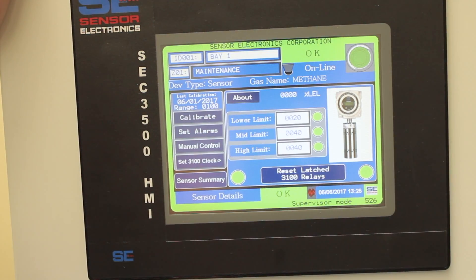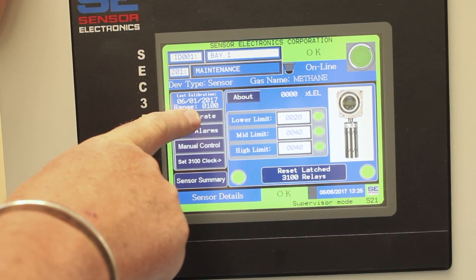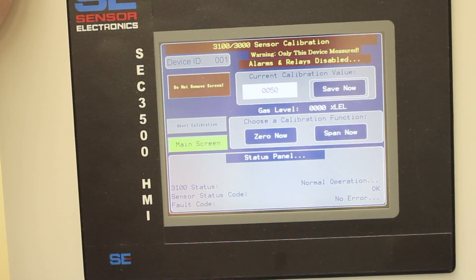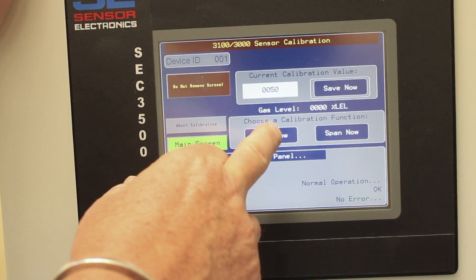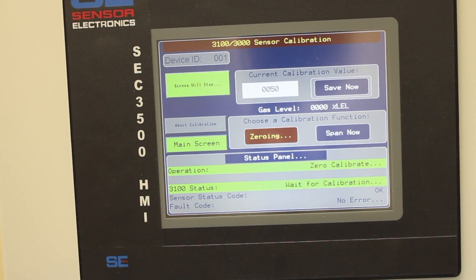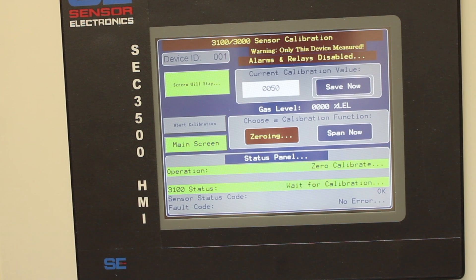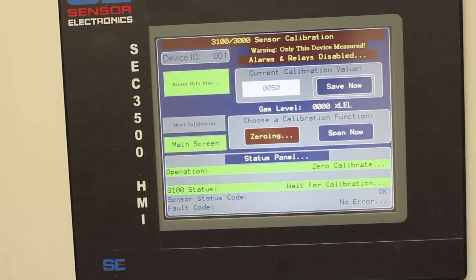To get to the calibration screen, press the sensor and on the left-hand side you'll see the word 'calibrate'. To zero the sensor, it's in calibration mode — just press 'zero now' and the sensor will automatically go into its zeroing routine.